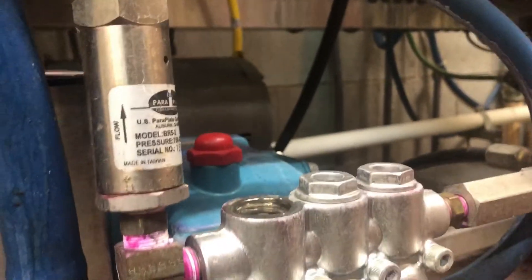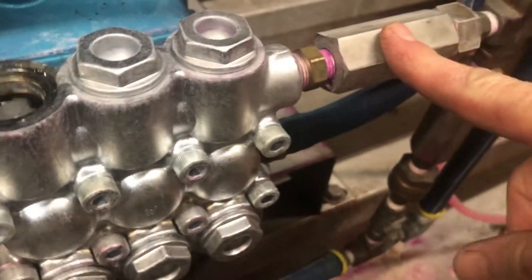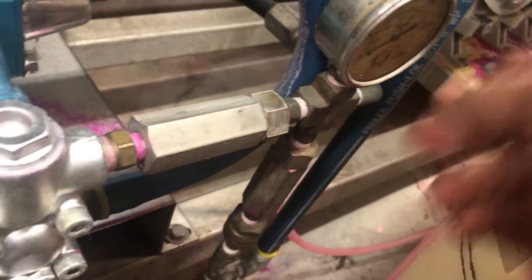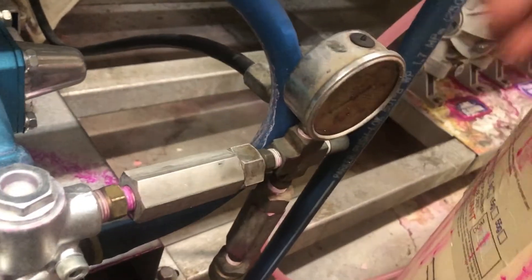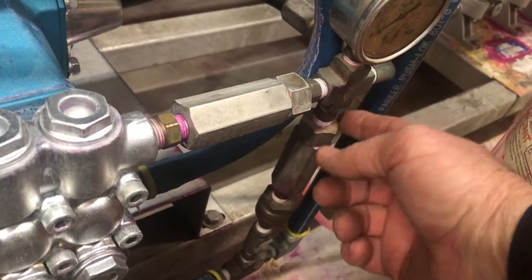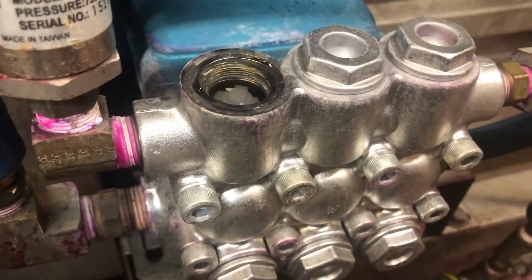We got the water turned off and the power turned off. There's weep water going through here now, but I've got this backflow preventer, so all the water goes out this way and the weep water comes in through these lines and comes in here. Got everything turned off.